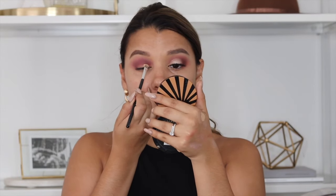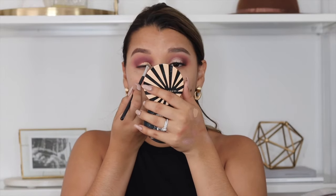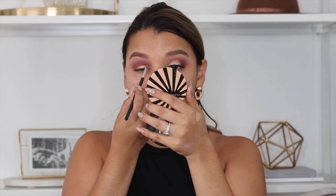Now comes the fun part — we're going to create a lid because my hooded lids don't have lids. I'm literally just creating a lid where I can put this bright shadow. I'm going to be using concealer with a super flat brush so it's easier to do strokes in the shape of the lid. I like to start on the base just to kind of warm up.